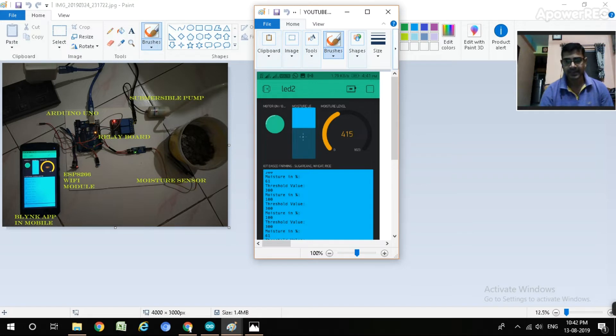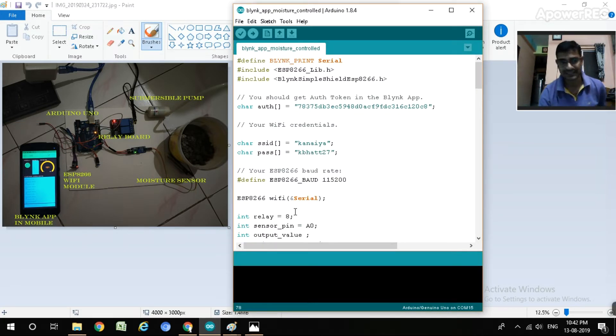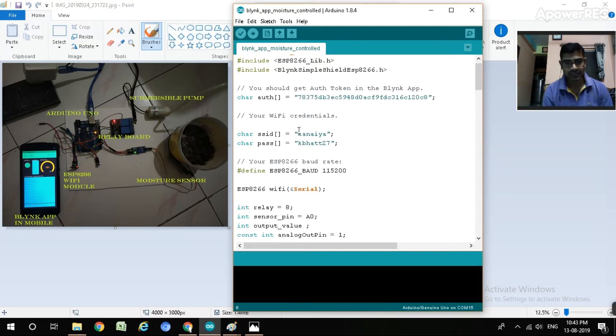First of all, I will show you the programming for interfacing the sensor, Arduino, and ESP8266. We include the Blynk library as well as the ESP8266 library, and we put in the authentication key generated by the Blynk app when you register - copy and paste it here. Since it is internet-based, we use Wi-Fi with user ID 'Kanaya' and password 'Kepard27'. The ESP8266 acts as the Wi-Fi module to activate the internet connection.